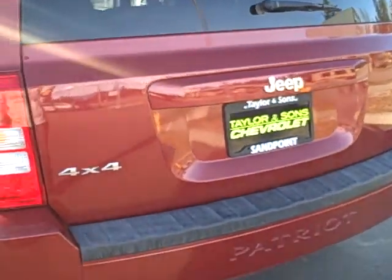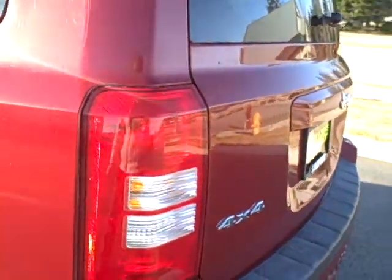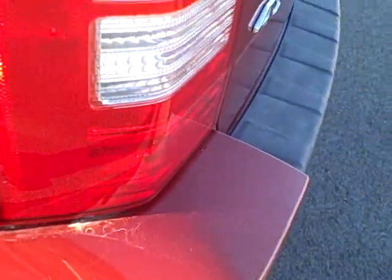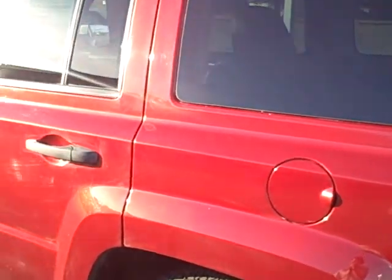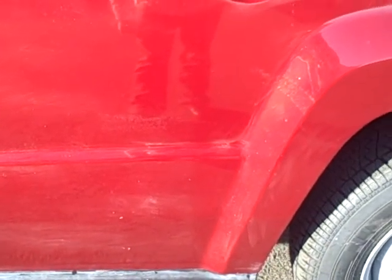No dents on the back bumper or lift gate — and that's just dirt. Coming along the driver's side, it does look like there are some buff marks here on this passenger door and rear passenger door.